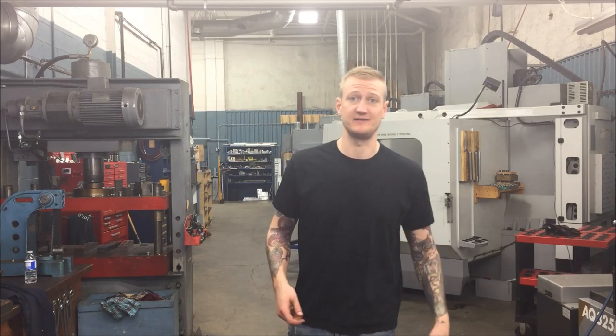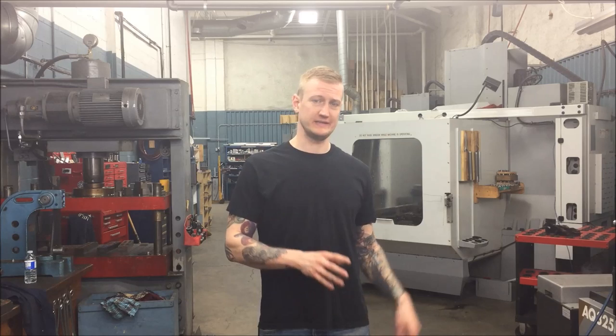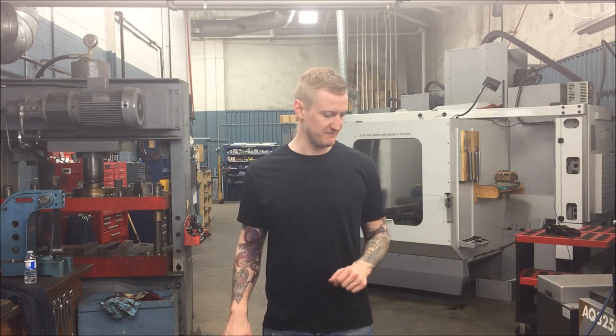What's up YouTube? Ian Sandusky back here again for Let's Machine. Today we're going to be going through what some tool holders are used for, when to use them, and some of their best applications inside your CNC mill.